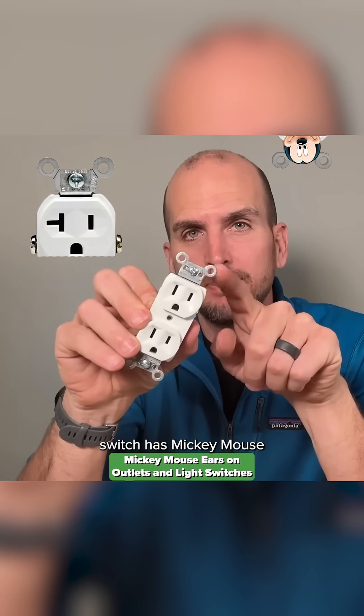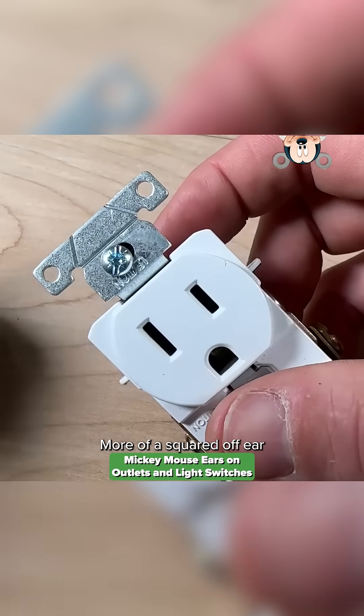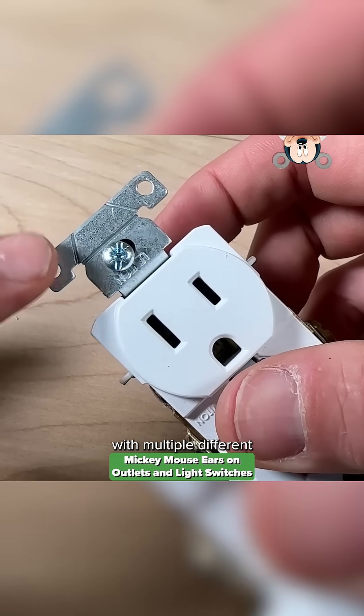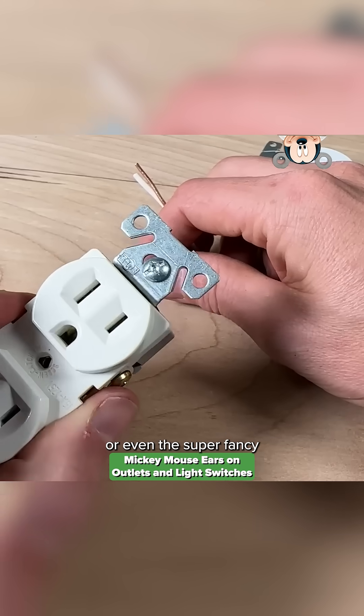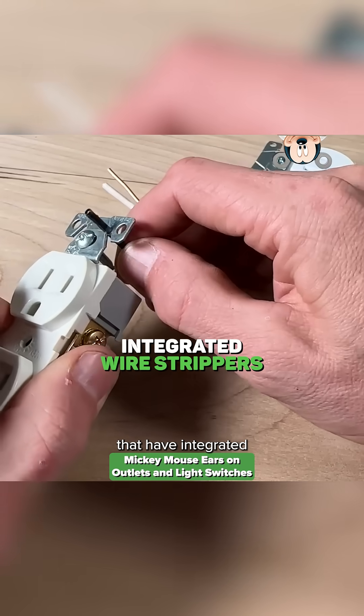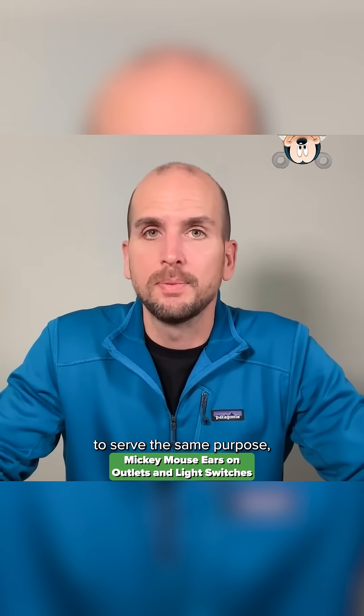Whether your outlet or light switch has Mickey Mouse looking ears like this, more of a squared off ear with multiple different cut lines, or even the super fancy Eaton ears that have integrated wire strippers, all these designs are going to serve the same purpose.